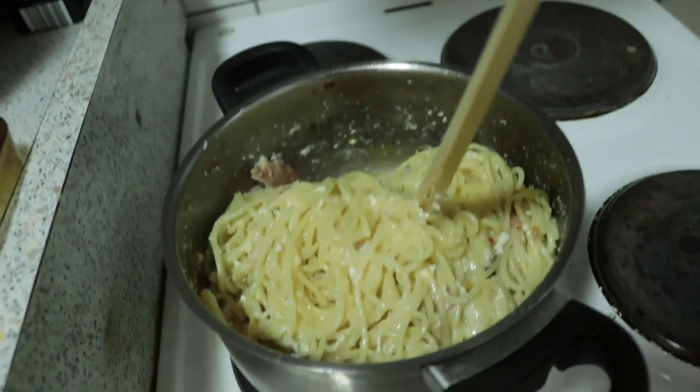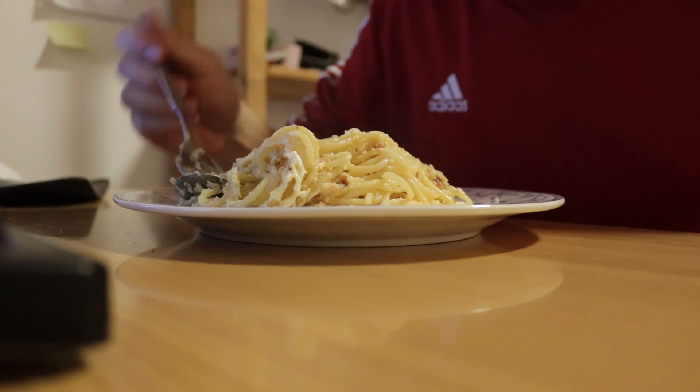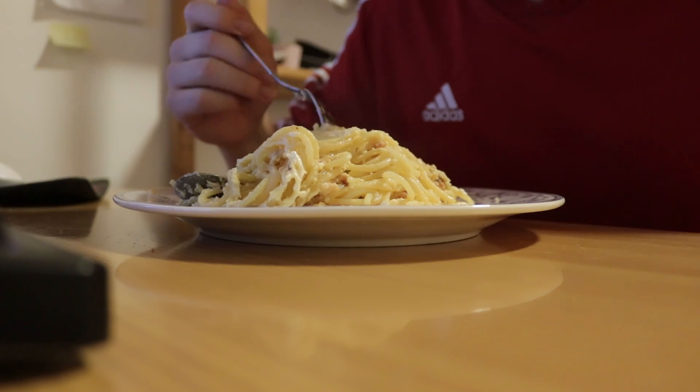It probably doesn't taste that good, but yeah, thanks for watching. I'm going to eat this and let's see how it tastes. It tastes pretty decent.